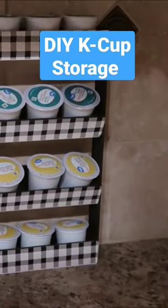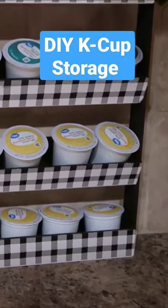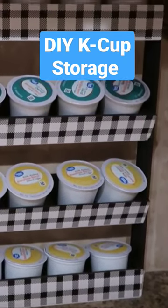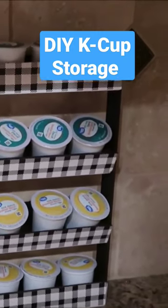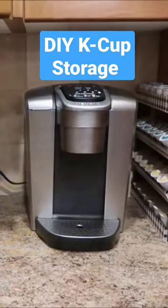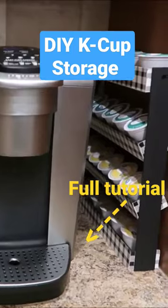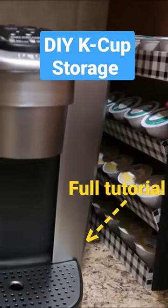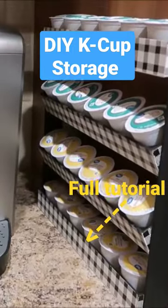So here it is and I love how it looks. The black and white buffalo check is real farmhouse looking and it holds 24 cups perfectly. I love it right next to the Keurig machine — it's so compact and right up against the wall. It's perfect, it's exactly what I wanted. And it only costs five dollars to make. You can't beat that.